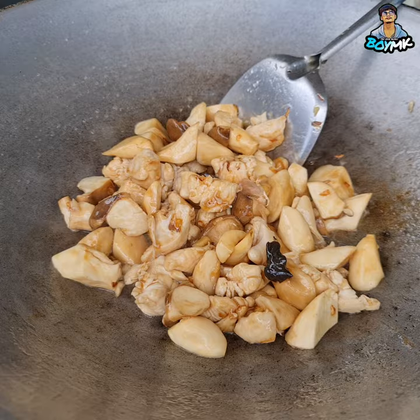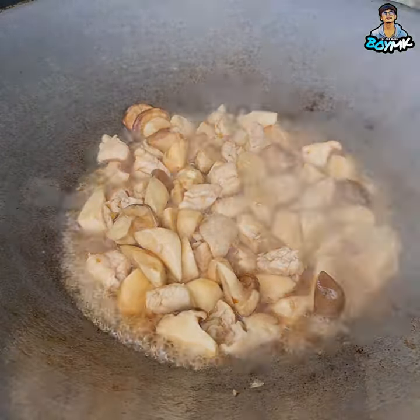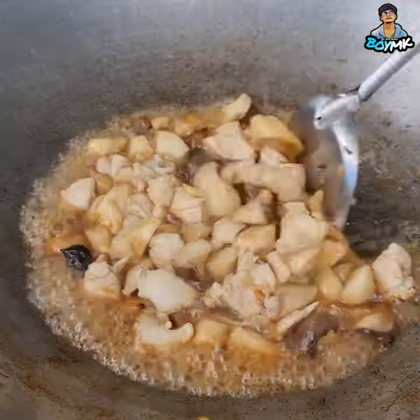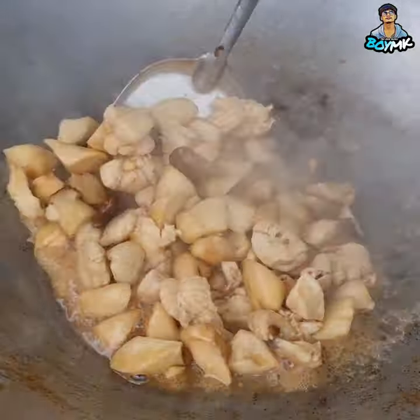Okay, now this is the nut. Let's place these nuts and chop the nuts. Okay, so you can mix these nuts and add a little bit.